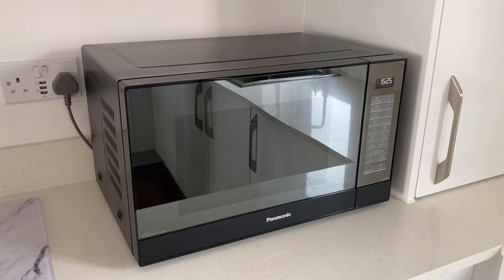The dimensions of this microwave are 31 centimetres in height, 52 centimetres in width and 40 centimetres in depth. And that includes the back plate as well.